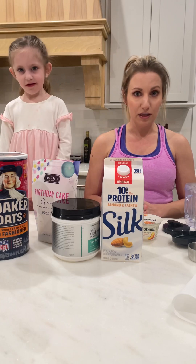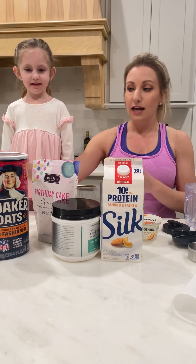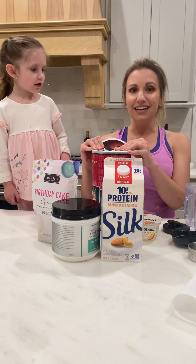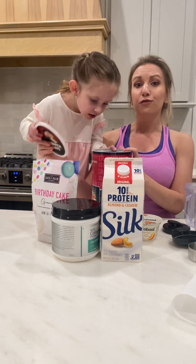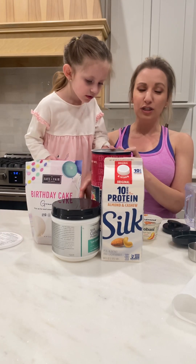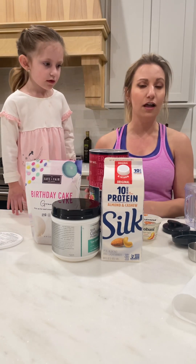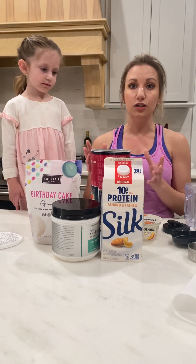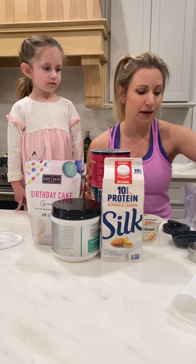One of my favorite things to do a make-ahead on is overnight oats. And if you look at a lot of your online recipes, a lot of things have added honey and sugar and fruits, which can really start adding to the sugar content. So I like to create an overnight oat recipe that's really high protein, high fiber, and still on the lower carb end. So I'm going to show you how to make that.